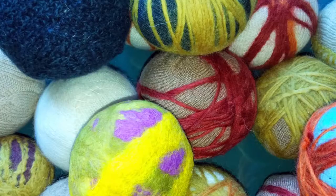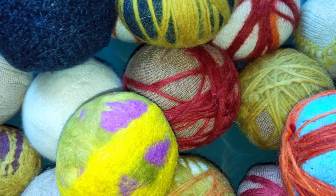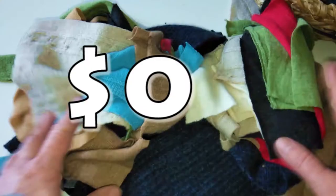Are you ready to make some fabulous wool felted dryer balls? They are fast to make, they are easy to make, and they will cost you little or almost nothing.